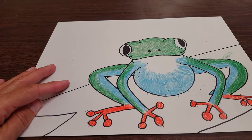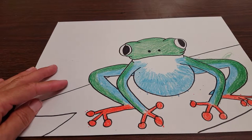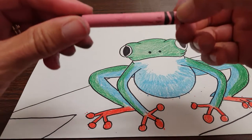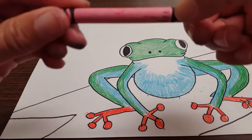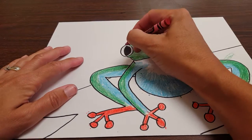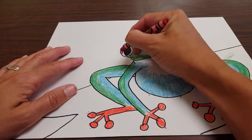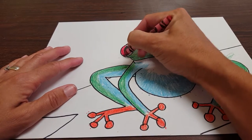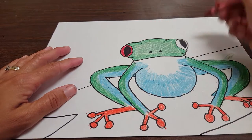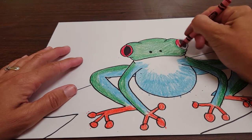Now last but not least, red. We really do need the real red for this — regular old red. Trust me, it's red. So color in his eyeball red. And we are done.